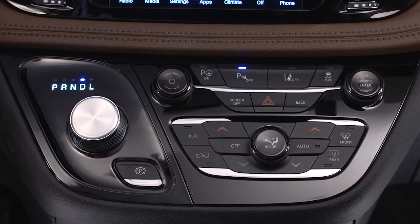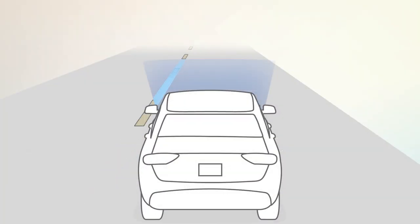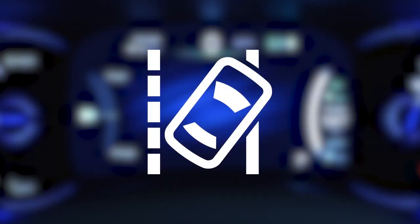To deactivate the system, push the button again. The default status of LaneSense is off. When the system detects no lane markings or only the lane on one side of the vehicle, the LaneSense icon appears white.